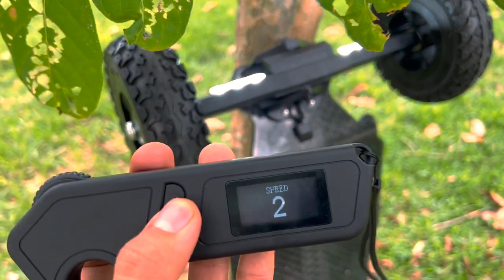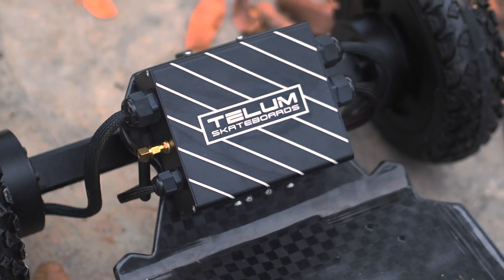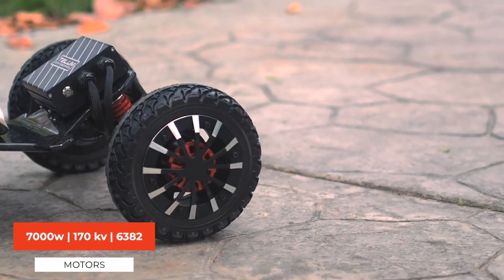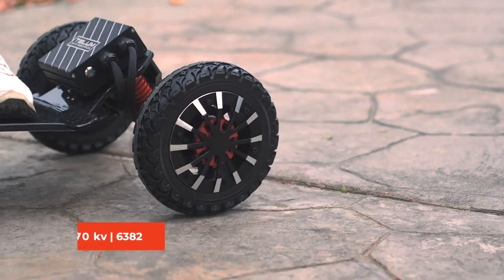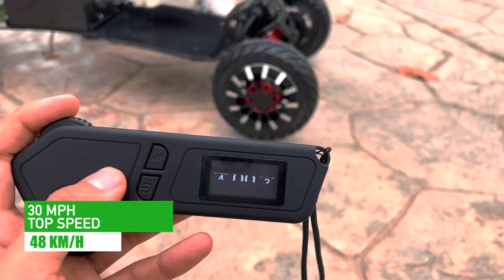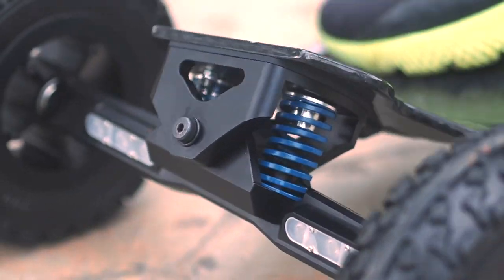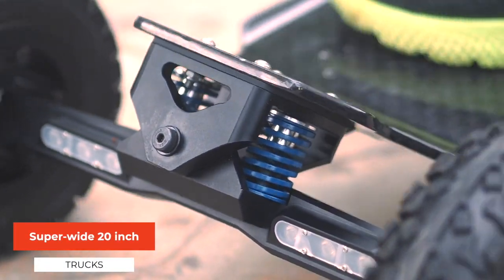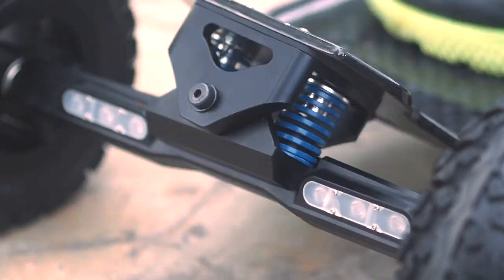The Ecomobile Tellem kept its signature planetary gear drive system, which can be found on most of their boards. These 7,000-watt, 170-kilovolt, 6382 motors allow the board to reach 48 kilometers per hour or 30 miles per hour, which we managed to hit with ease and comfort as the board is very stable. Speaking of stability, the board uses super-wide 20-inch trucks. This allows the board to be stable at faster speed modes, but also means that it's not going to be easy to turn.